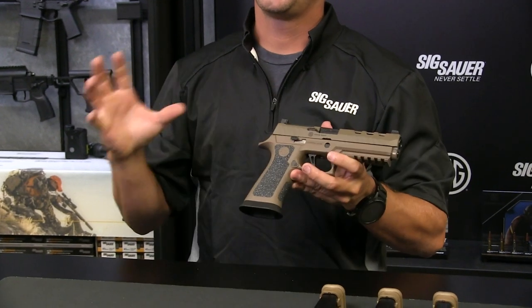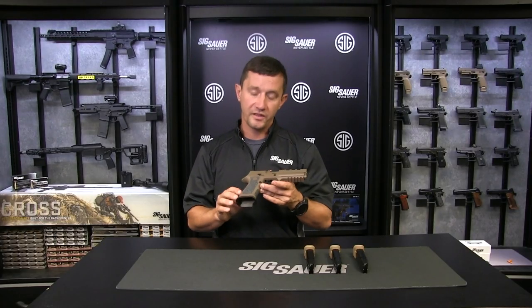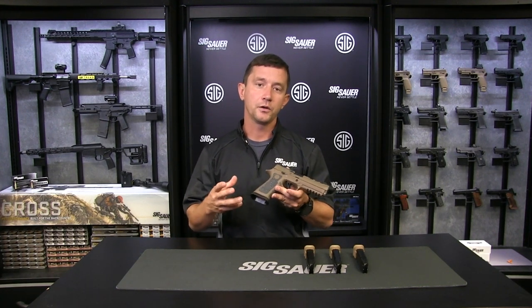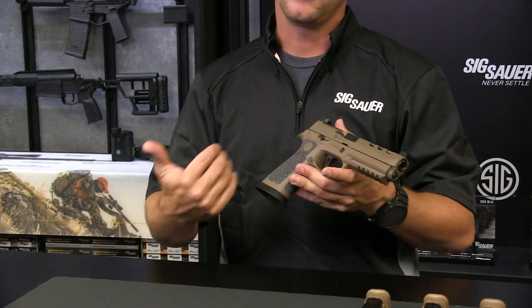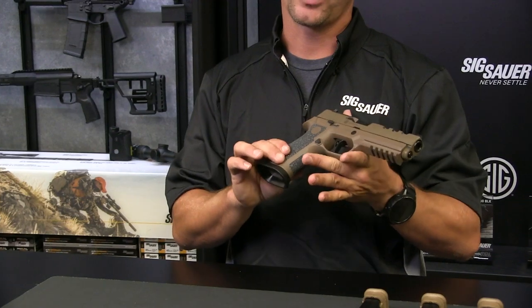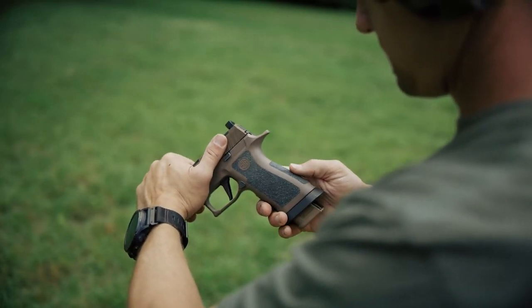This gun really blends that competition and tactical world into one great pistol. This gun incorporates the DH3 grip. The base of this is the tungsten infused polymer of the TXG grip. We coat it in Cerakote Elite, then we go back, laser off the Cerakote, and permanently infuse the silicon carbide into the grip, so you won't have to worry about it flaking off or coming off in your hand in the future.